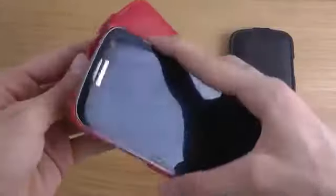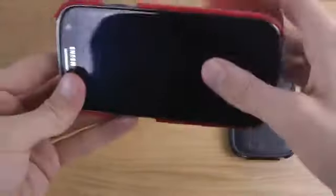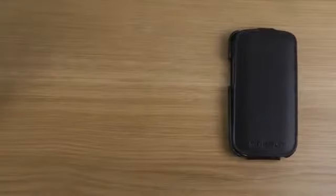You can take pictures with this on — you just have to move it a little to the side, or you can have it open like this when you take pictures. We also have the other variant here, so let me pop this one out.